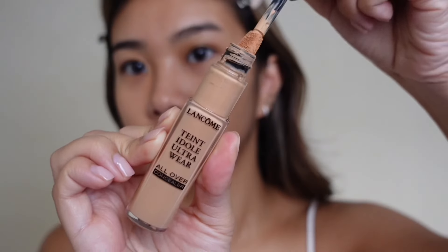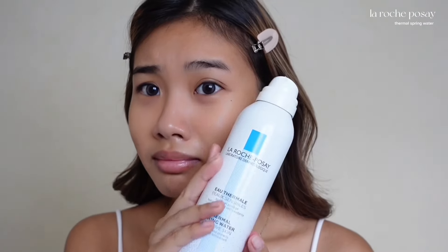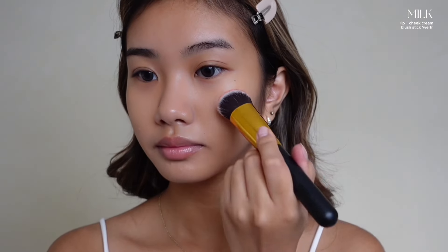My acne spots take forever to heal, so I'm just going to add a bit more concealer on spots that need more coverage. I always get sent these spring water sprays and I don't know the purpose of this product, so I usually just use it to wet my beauty blender. Compared to powder products, cream products are easier to blend, giving a more natural and dewy finish.